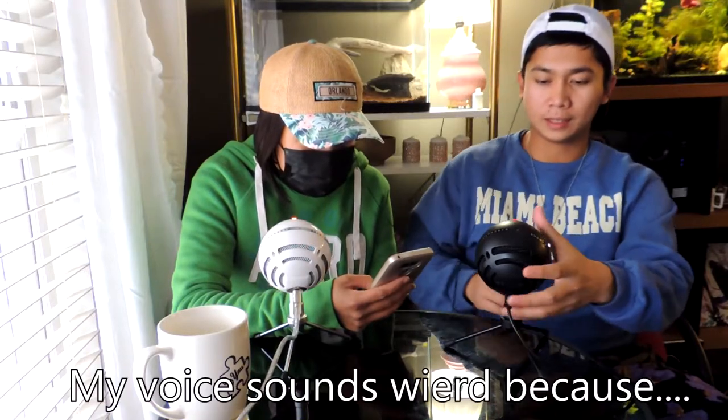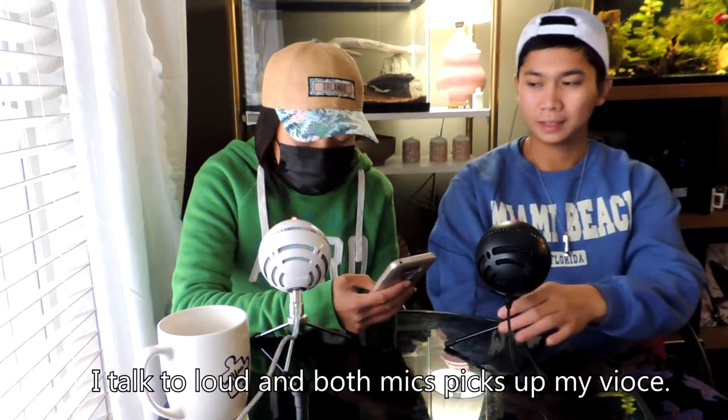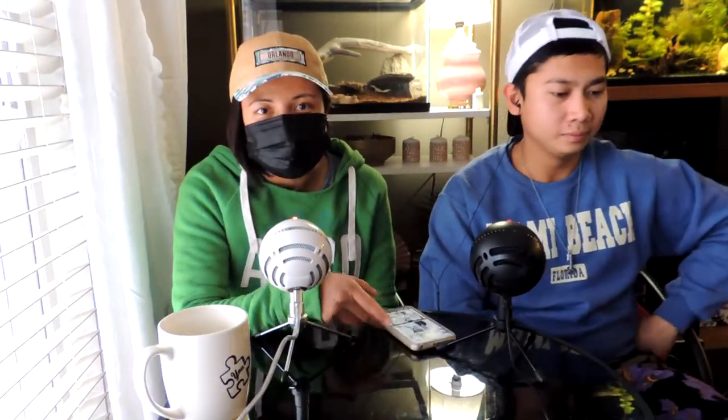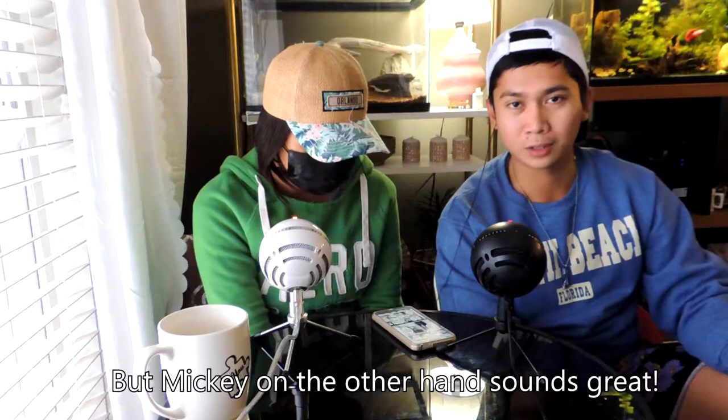We're here right now. We're going to test our new mics that we just opened from the box. Mic test one two, mic test one two. We're going to read a manga chapter from SNK — Shingeki no Kyojin.